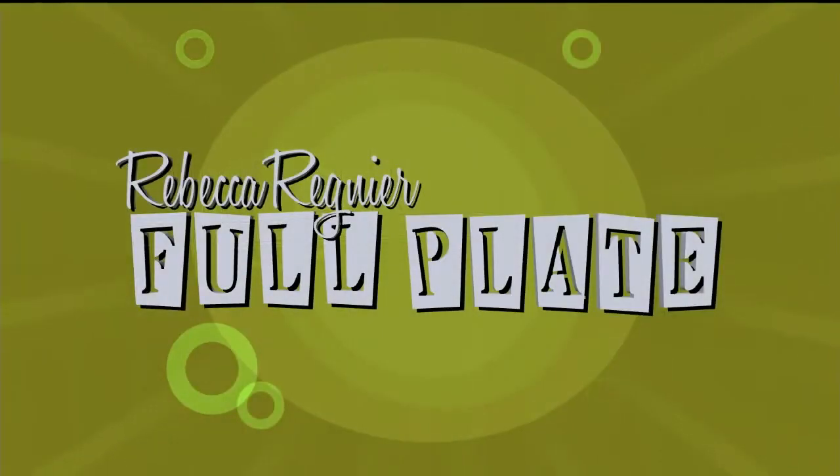Thank you so much, Kimmy. Thank you, boys — you did a great job. The most exciting segment ever. Can you say namaste?